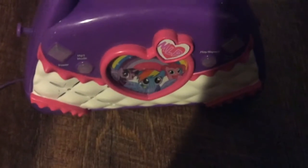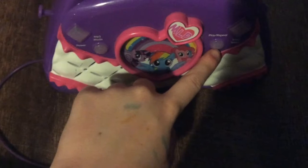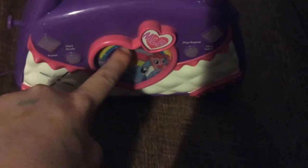This toy is from 2014. It has these buttons right here: power, MP3, play, flash, repeat, and song select. This right here lights up, kind of like a VTech toy a little bit, but this is a similar style.